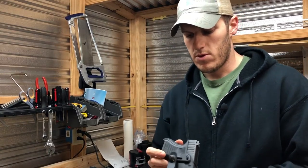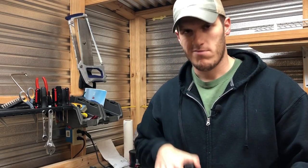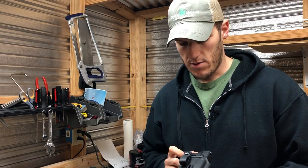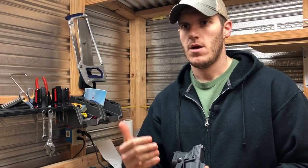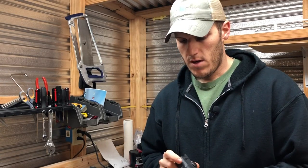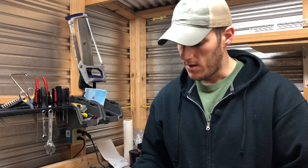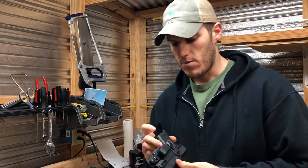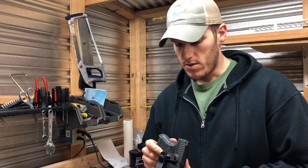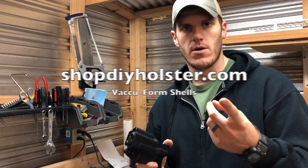There you go - that's the holster shell for the 26. They make them for the Shield too, right and left handed. I'm not going to show drawing from it or how it fits in my pants because everyone's body is different and how it fits me might not be the same for you. You can put a Raven wing or an Index Fastener wing on there for a little handle pull. It's pretty much highly configurable - you can run it however you want. This is a great option for a DIY holster, go to DIY Holster and order one. Thanks for watching.